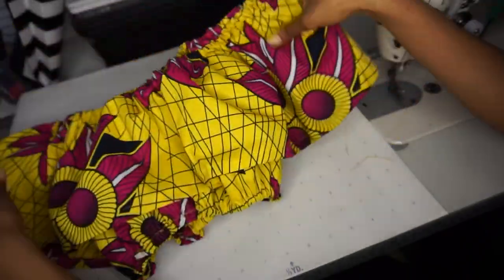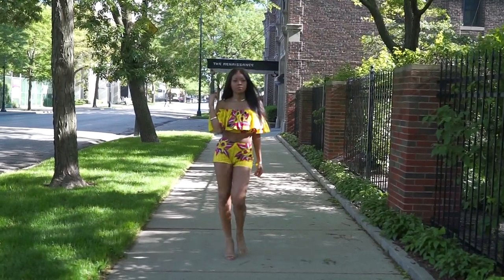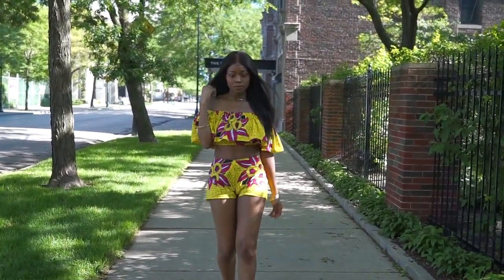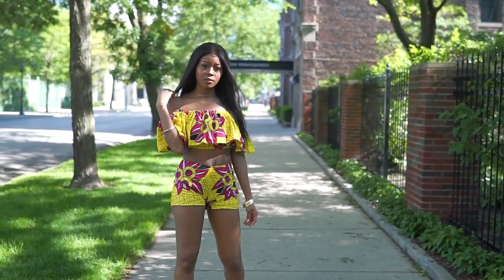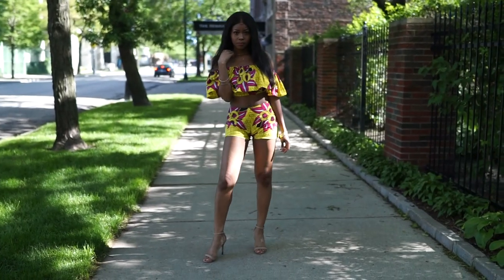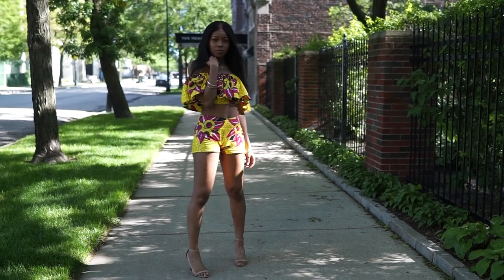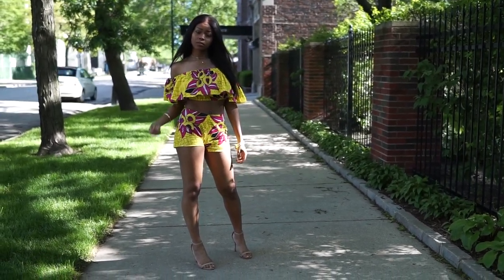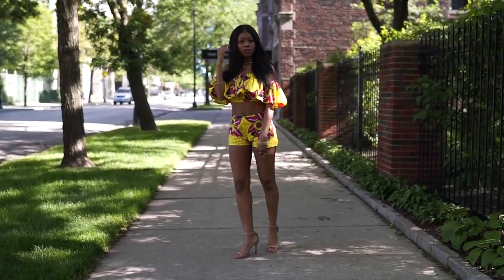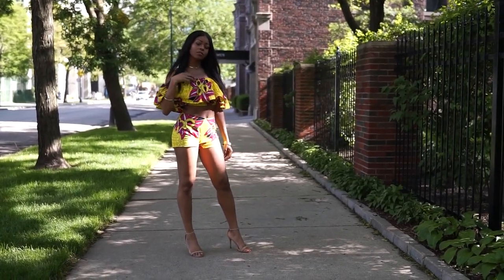Right about now you should be looking at a finished piece — oh my god, it's done! How cute is that? I absolutely love it. I did want to show you guys what the final outfit looks like as well — I did make this into a cute little two-piece set. I had a lot of fun making this top; this was the first time I patterned an off-the-shoulder top more or less from scratch. Let me know what you guys think in the comments below. I hope you try and create this top or this cute little two-piece outfit. Thank you so much for watching, don't forget to subscribe and turn on your notifications, and as always beauties, I will see you next time, bye!